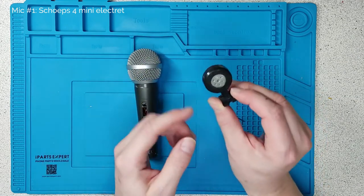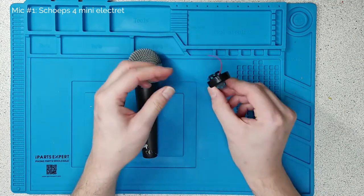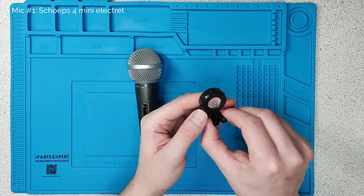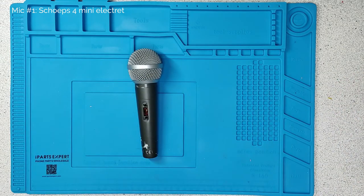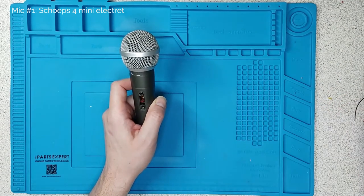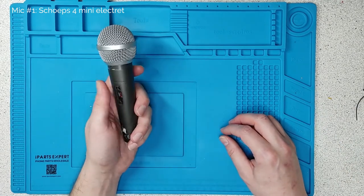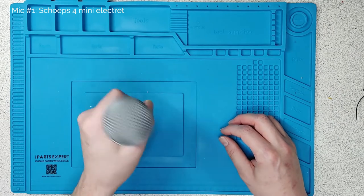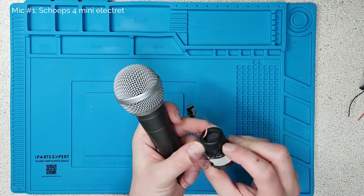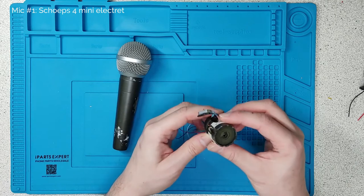So that's an electret capsule — it has a back plate that's permanently charged. It's in what's called a saddle so you can mount it, with two wires coming out of it, positive and negative. This started life as a dynamic microphone and I wanted to turn it into an electret microphone because I wanted more sensitivity and better higher frequency range. I also wanted the ability to move this microphone around, to give it good handling capabilities. In a dynamic microphone, the only isolation you've got is this rubber ring here, which is a bit poor to be honest.